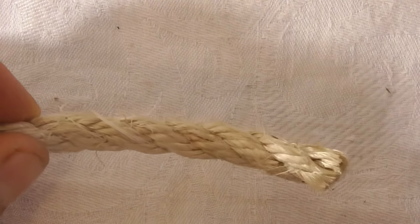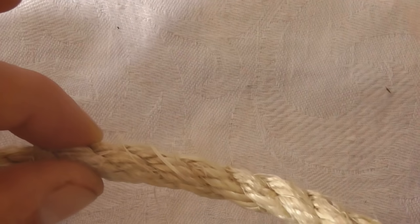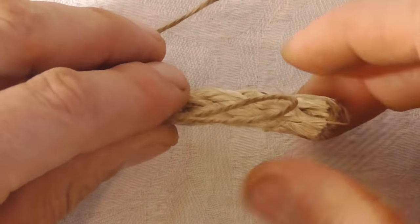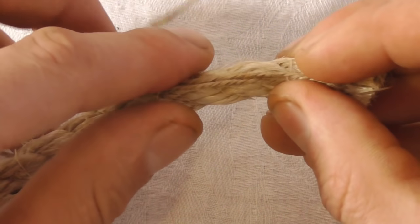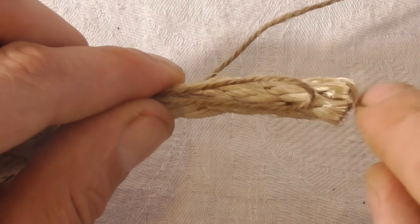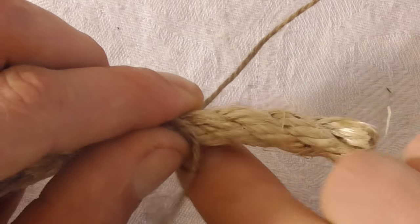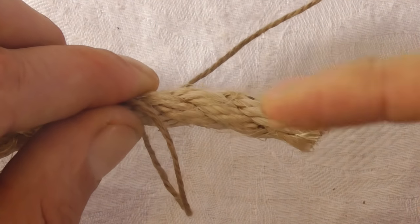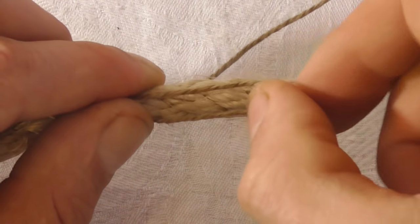To do this, we're going to take twine and I want to take a bight out of this twine and just lay it on top of the rope with the bight facing the end. Notice the lay of this rope is going in this direction — I'm going to start whipping in the opposite direction, taking my wraps in the opposite direction.